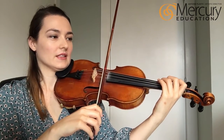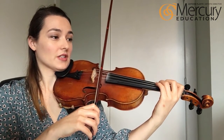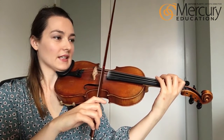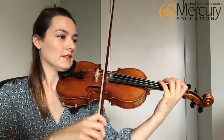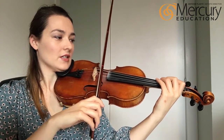Instead of counting one two three, we're going to put all our fingers down at once, so you'll just hear three change. Here we go: tuck a tuck a tuck tuck A, play three change, puff A, three change.